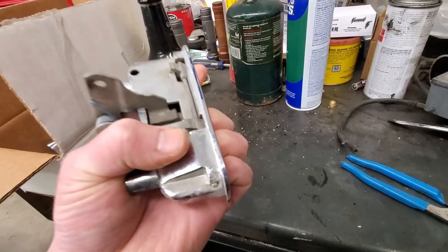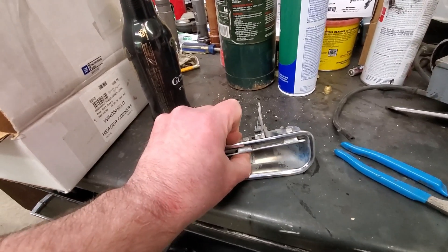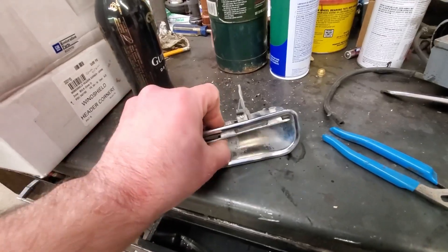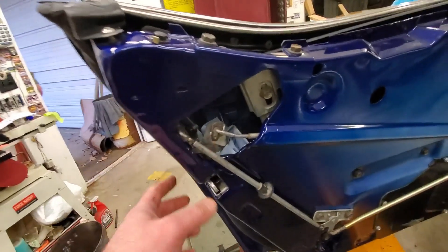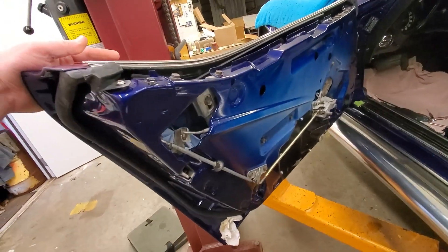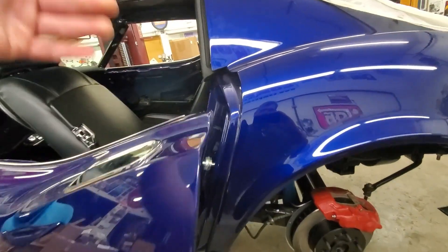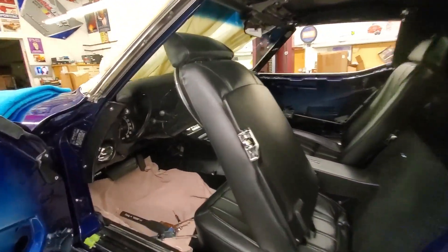Once it engages, you can see it pushes a cam out, and that has a rod down to open the door. On the aftermarket replacement, we'd be about halfway down before it engaged, and then it would only go a little. Had to take it all back out and modify it — now we get the full range. We also adjusted the other side rod, found that latch was super sticky, so we doused it in light penetrating oil. Look how easy it opens now — just pushing down, no fight, no pulling.